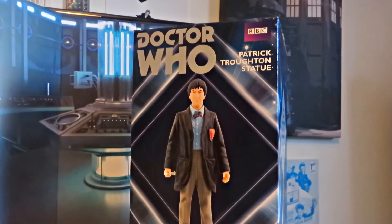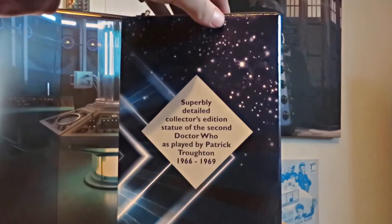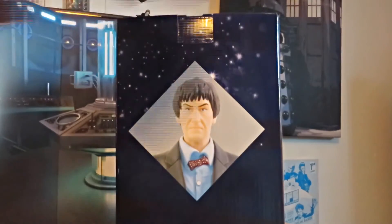Hello YouTube. Today I'll be looking at the second Doctor Gallifrey Collection statue. Here's the box. That's enough of that.